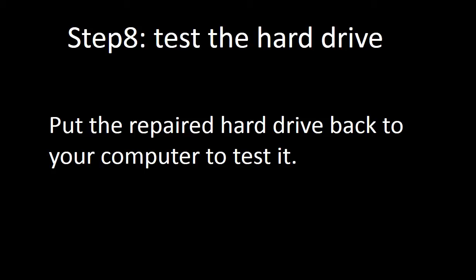Step 8: Test the hard drive. Put the repaired hard drive back into your computer to test it. If it works, congratulations — you fixed the hard drive. If the hard drive doesn't work, that means the problem is beyond the PCB board. Inside the hard drive there are two parts: the spindle and the disks. If the spindle or disks have a problem, the hard drive will not work either.